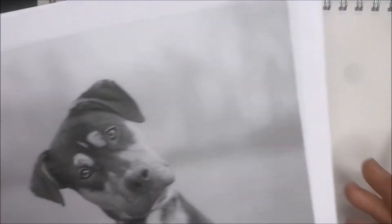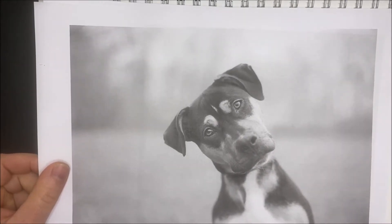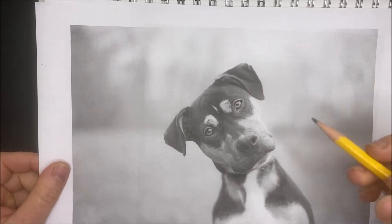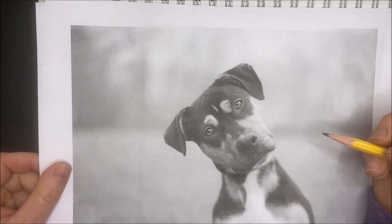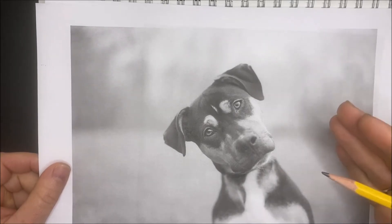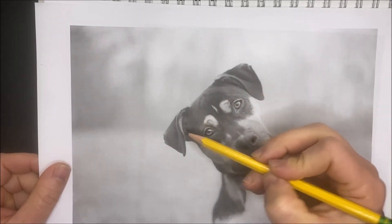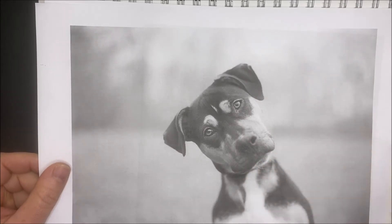We're going to draw this dog here. We're going to go over how to sort of start — we'll talk about angles, shapes, and stuff like that. I want you to think about when we draw anything, how can we break it down? How can we break it down into a simple line, a curve, a shape? How can we break it down into very, very simple things that help us be more successful?